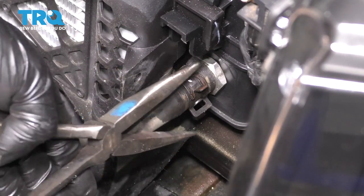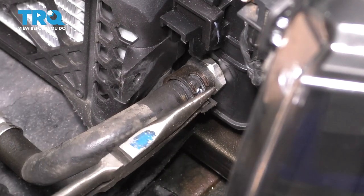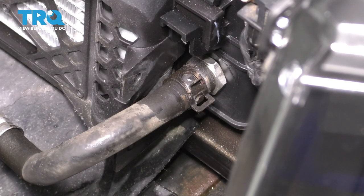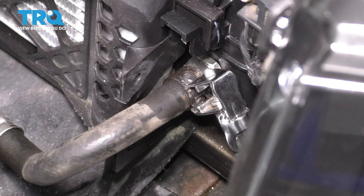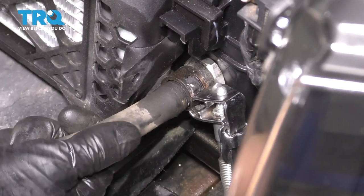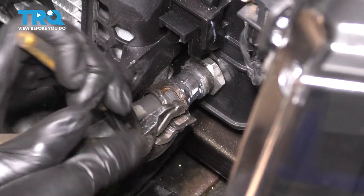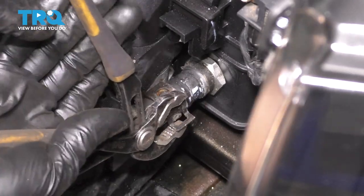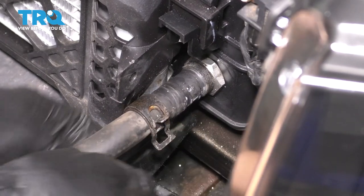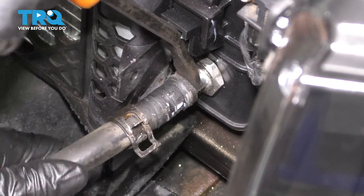At the bottom of the radiator, we have this line for the transmission cooler. Squeeze the clamp — you can use pliers or whatever else you have. Sometimes they're a little stuck in place. I'm going to switch to my hose clamp pliers. These will squeeze it and lock it open so I can pull the hose off, give it a couple twists, and it should slide off of the radiator. The hose clamp is off; now just slide the hose off. Sometimes you can use a little pry bar to help pry it off.